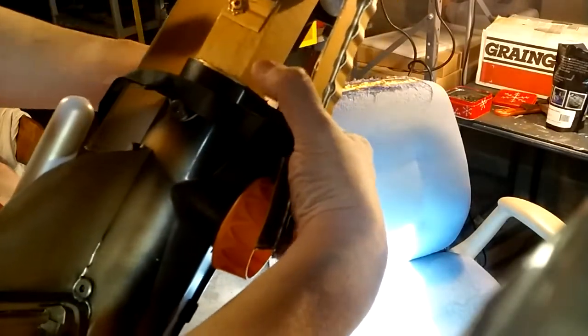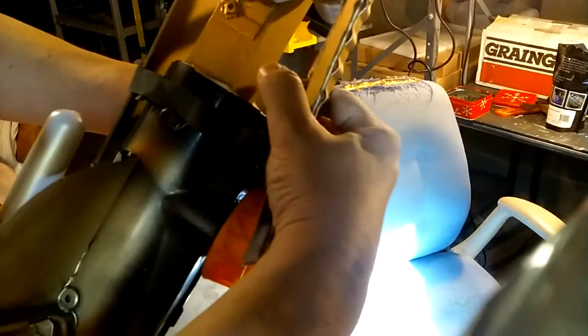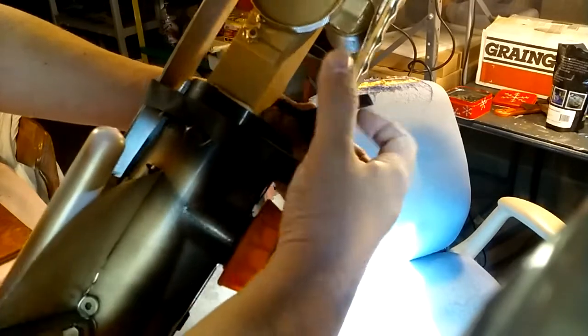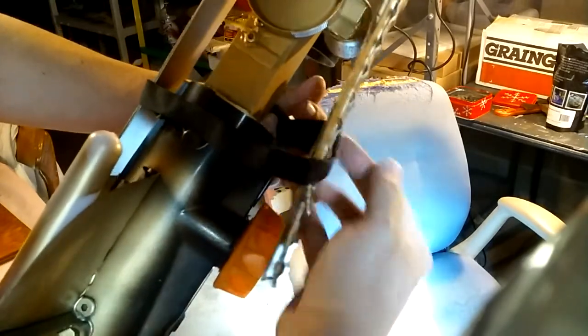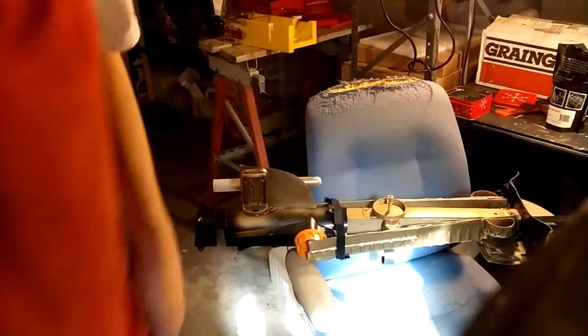There we go — that goes down there and then this comes up here. And there we go. It's folded up. It's compact travel mode.